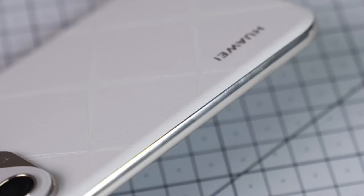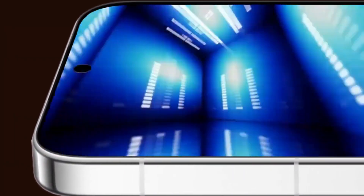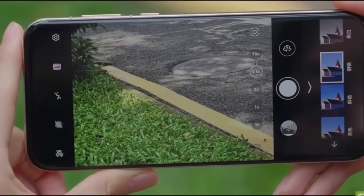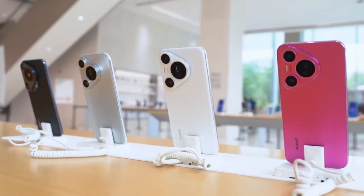The leaked images show off what appears to be a rear camera module with two clearly visible periscope telephoto lenses. The tipster also claims that both periscope sensors will be 50 megapixels and use an RYYB color filter instead of the more common RGGB configuration.